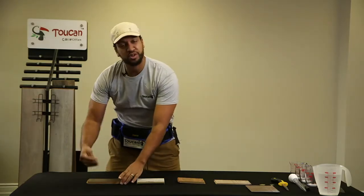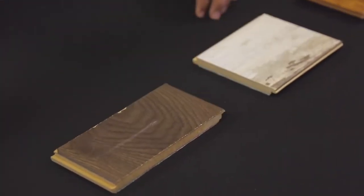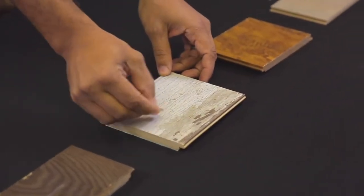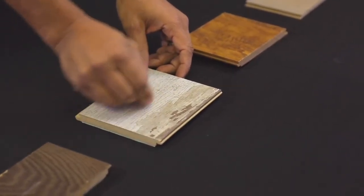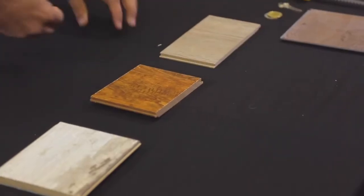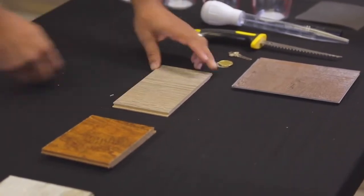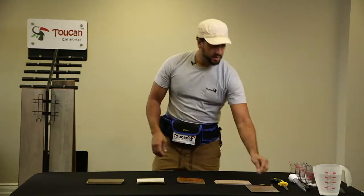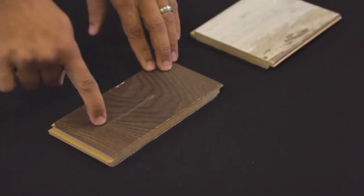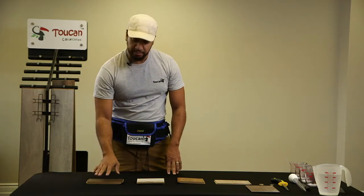We're going to scratch each sample and see if we get any scratches. On this first one, I'm definitely seeing something — I'll show you that. Doing a scratch here — not so bad. This one, absolutely nothing. And what you're seeing here is that this one definitely got a white mark, which replicates moving your couch or coffee table when you're mopping, and that's a problem.